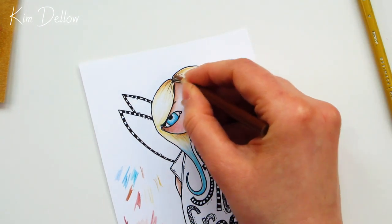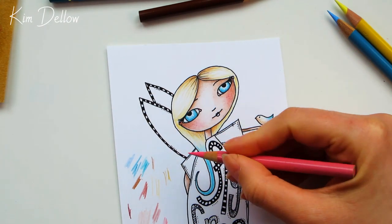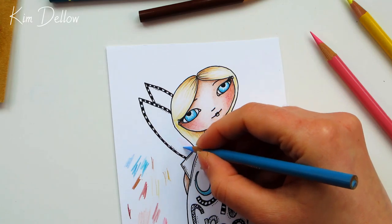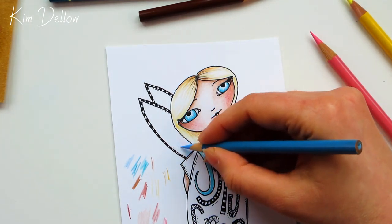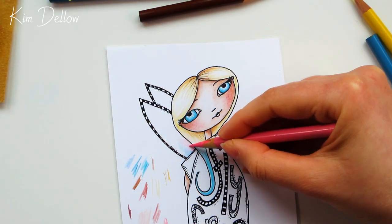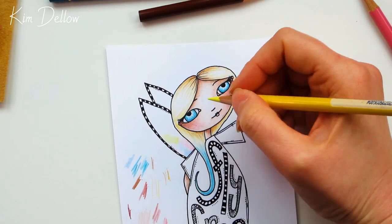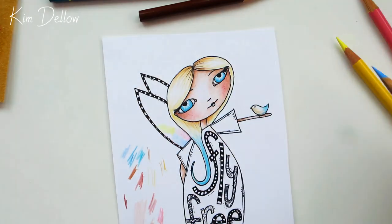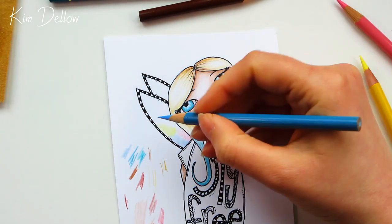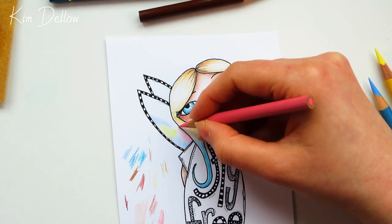Let's move on to the wings and have a little bit of fun mixing up some different colors. I'm just going to use three colors for this — a pink, a blue, and a yellow. The first thing I'm doing is bringing a very light layer of each color down in the place where I want those colors to be. It's going to be a bit of a patchwork. Once I've covered both wings with those colors I'll go back over them and blend them out a little bit. There may be a little bit of color mixing at the edges where different colors meet, but that will add to the look as well.